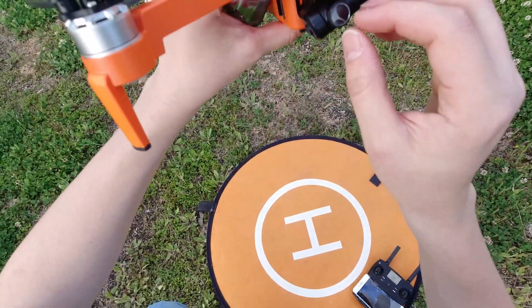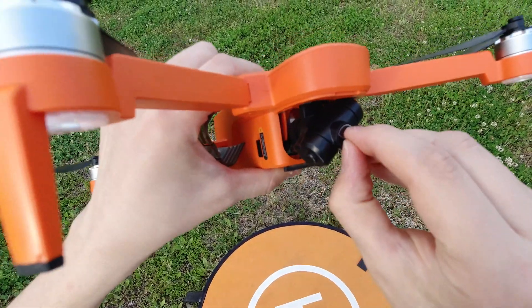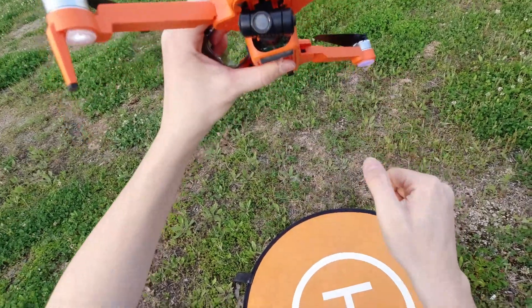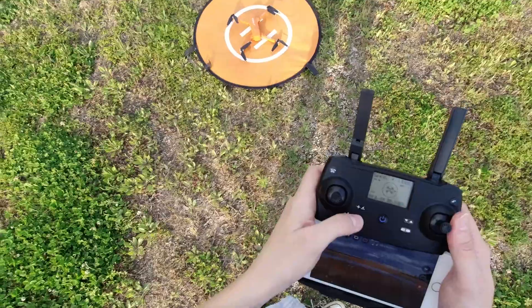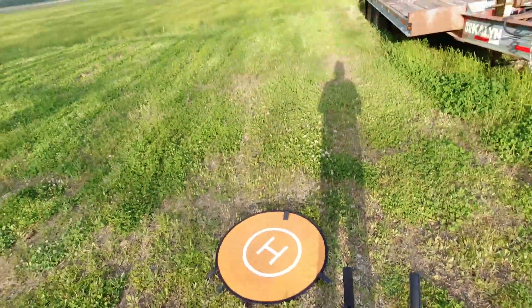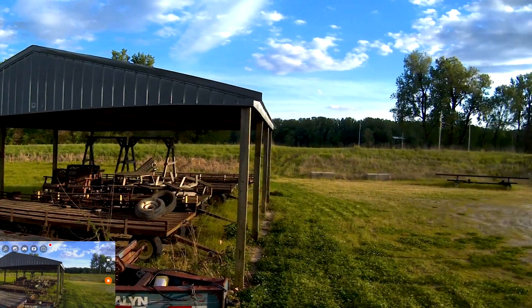You want to make sure before you take off to remove the little plastic cover that's on the lens. If you don't do that, it's going to affect the quality of your video. Also remove the gimbal cover — it's not meant to fly with it on. So here's what we're going to do: we're going to go get some sweet footage of this river.